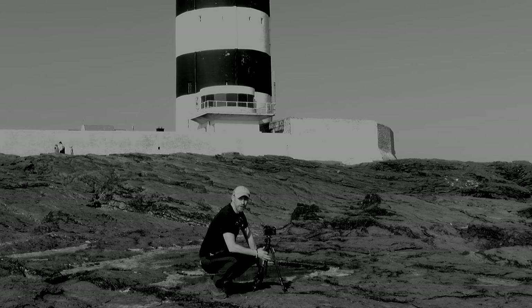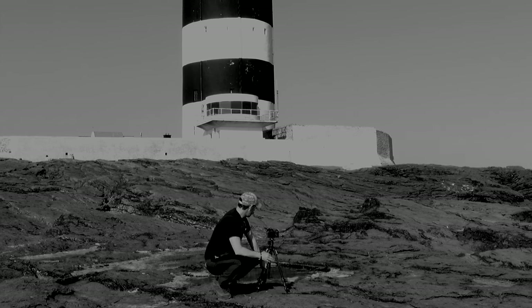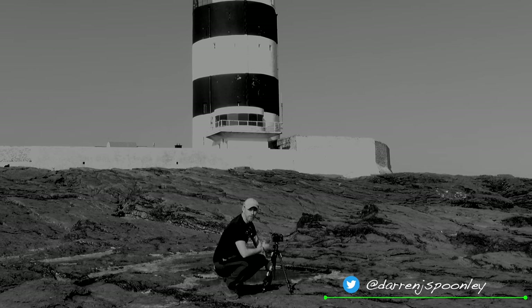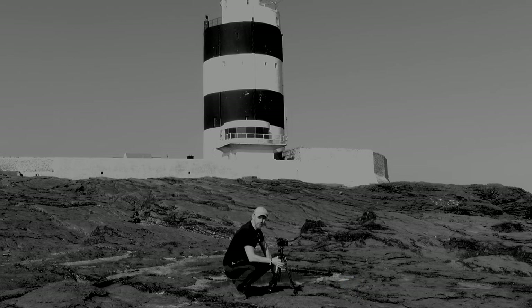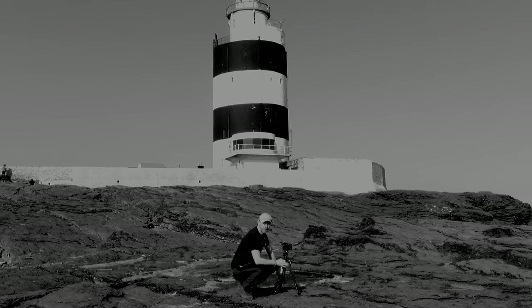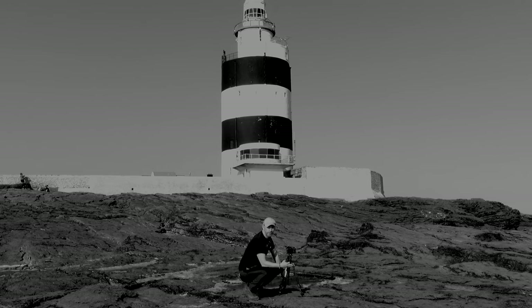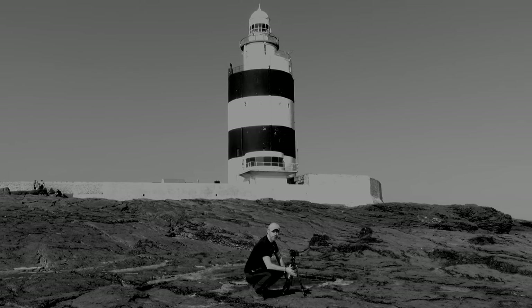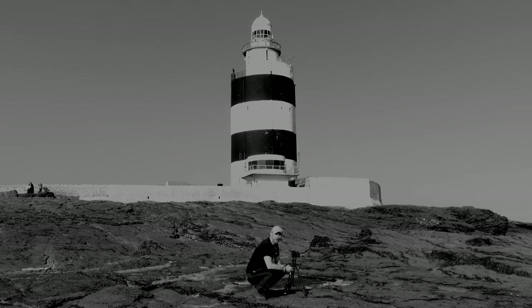I'm at my second rock pool now and the shadow problem has dissipated slightly because I've moved further and I'm pointing in a different direction — not directly with the sun behind me. With this pool I've come down quite low to capture the reflection of Hook Head Lighthouse in the pool in front of me. This pool also has a nice outside framing of yellow-green seaweed which should look great on the bottom of the frame. I'm placing the lighthouse directly in the centre and I might go for a square crop. One challenge today is people, as it's a popular sunny summer's day, so I may need to clone them out or adjust the crop.